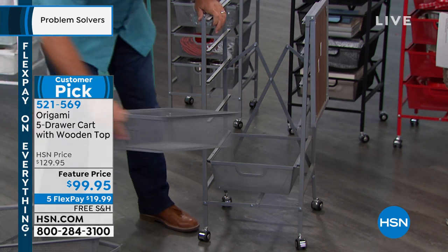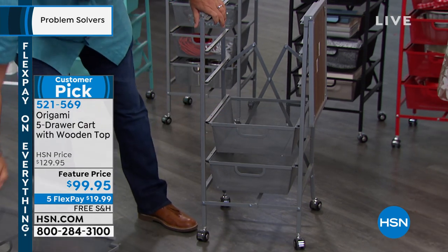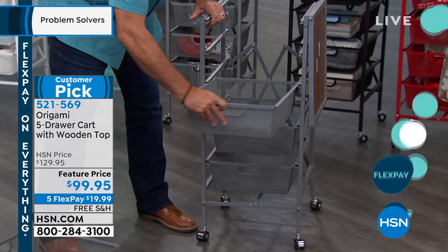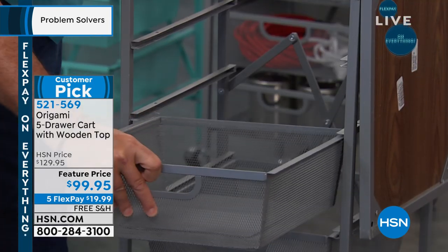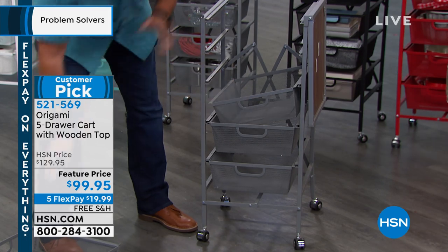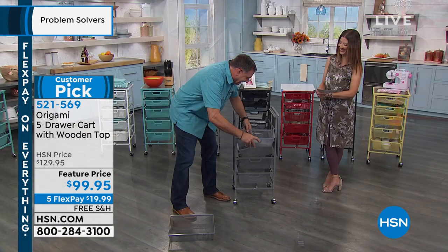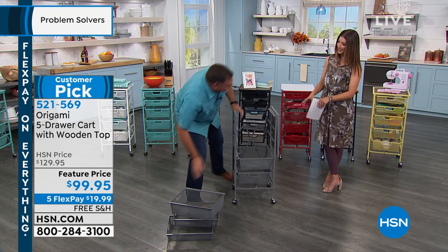You can put a lot in these drawers, which makes it very versatile. You can use them anywhere you want — in the house, in the garage, any place that makes sense for you. It could be furniture, it could be storage, whatever your needs might be.